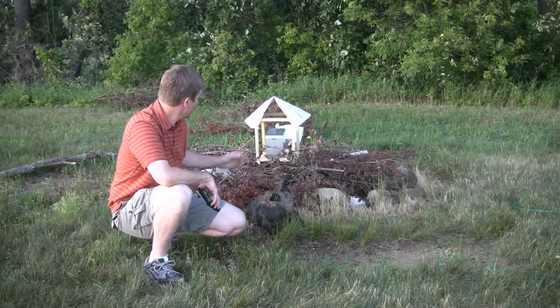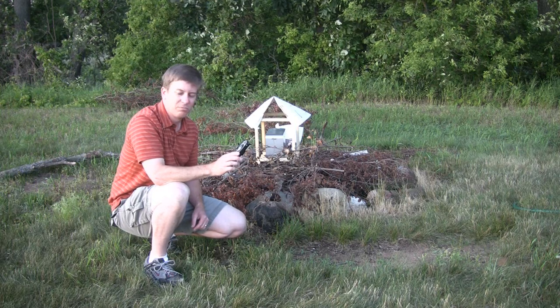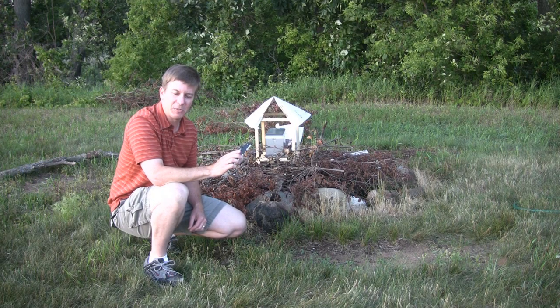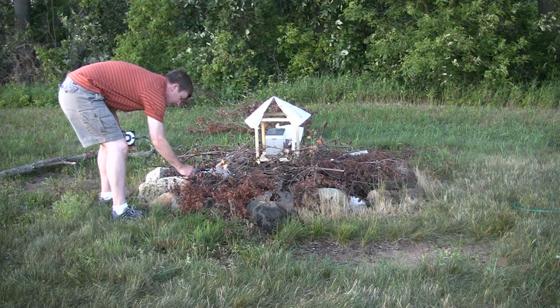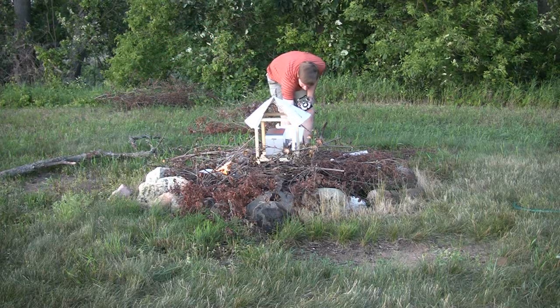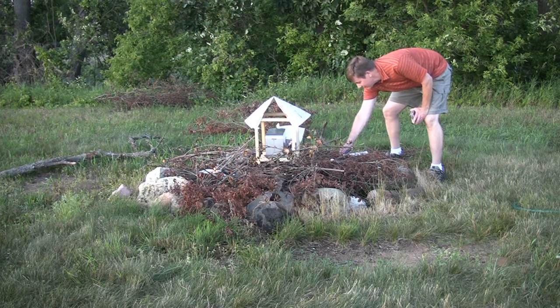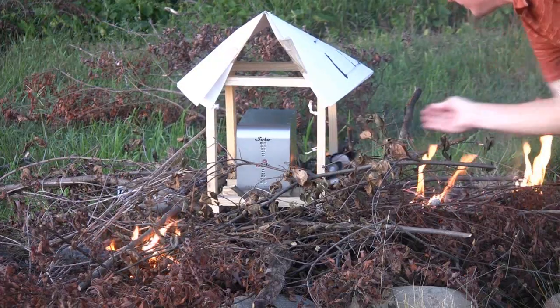So let's see what we can do with this thing outside. Nice evening. We've got the Solo safe in this little house and I've got an extra hard drive here. Let's burn some hard drives.